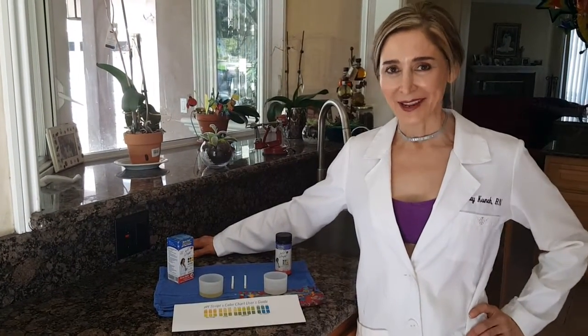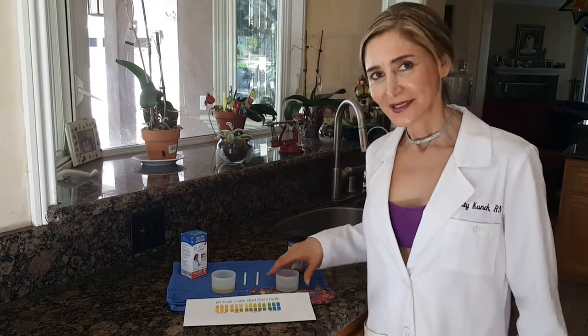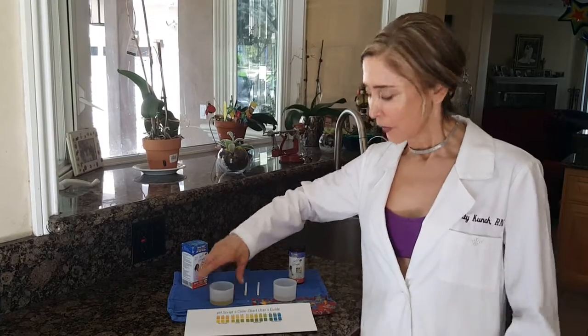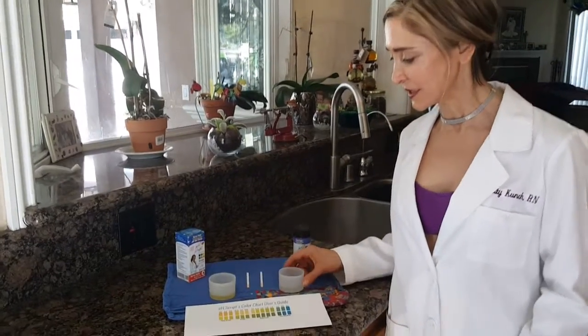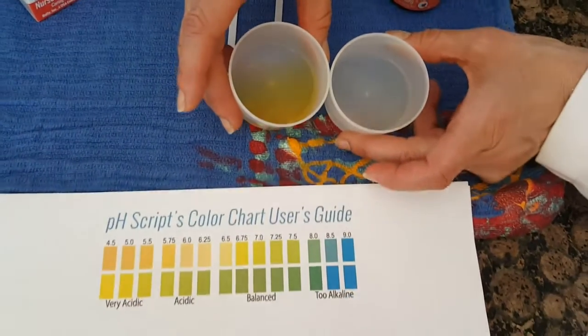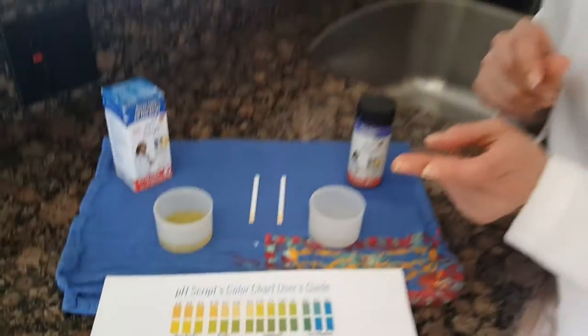Good morning! So today we are testing our urine. This is my urine and this is my husband's urine. Come on in here so you can see. First of all I want to show you the different colors. See how concentrated Mike's urine is? He's not drinking enough water.